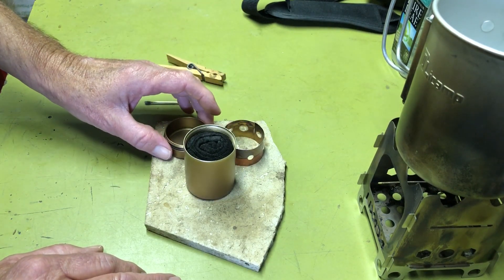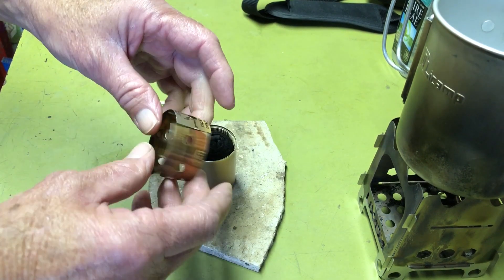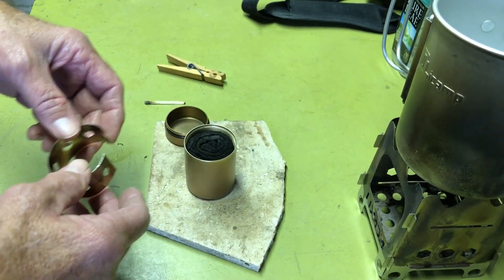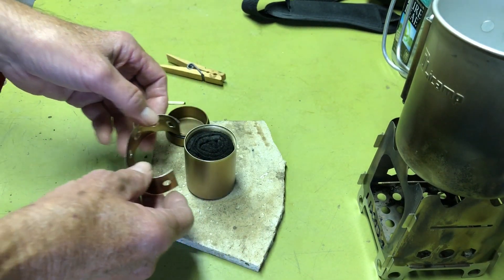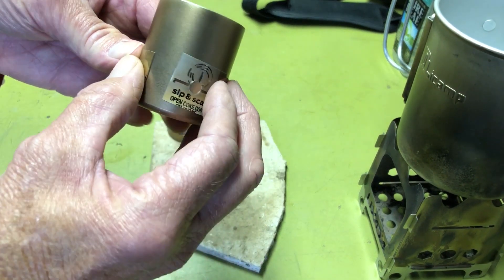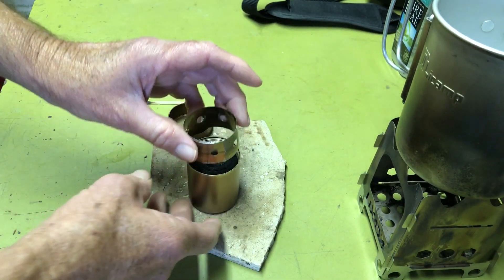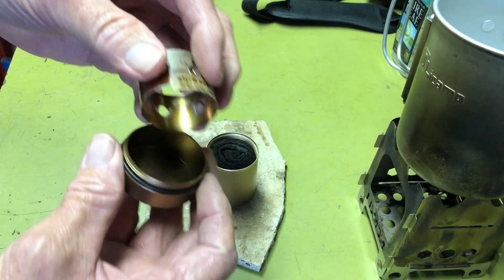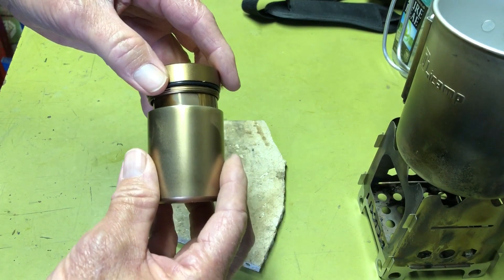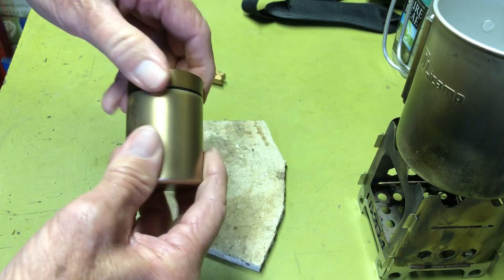The other thing I wanted to mention: sometimes the turbo ring wants to warp a little bit because of the heat. What you can do to reform it is just wrap it around the canister and kind of mash it in — you can get it to reform. Then when you roll it up and stick it inside the lid to stow it, it will go back into shape and you can screw that back on.